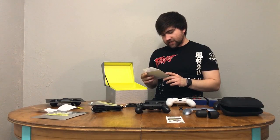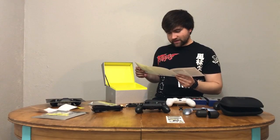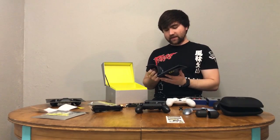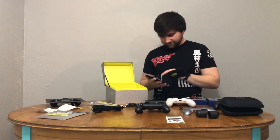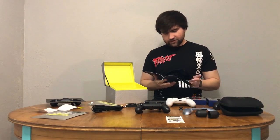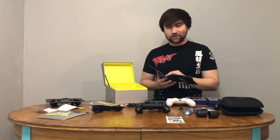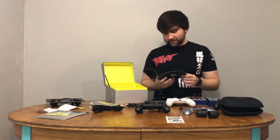'Always read, understand, and follow warnings and instructions for your controller before use.' Have you done that? Let me know in the comments, because I have not. This is a thicker info manual than you get in games nowadays — that's really impressive. For $200 for the wireless controller, they really pull out all the stops for you — they definitely want to show you the value of what you purchased.